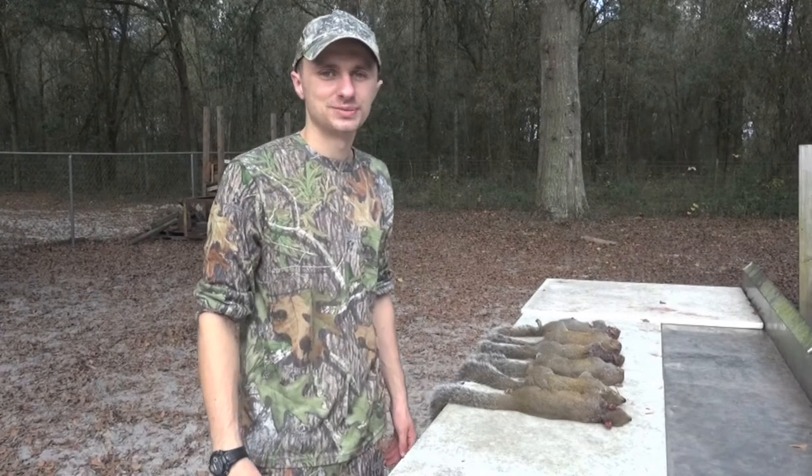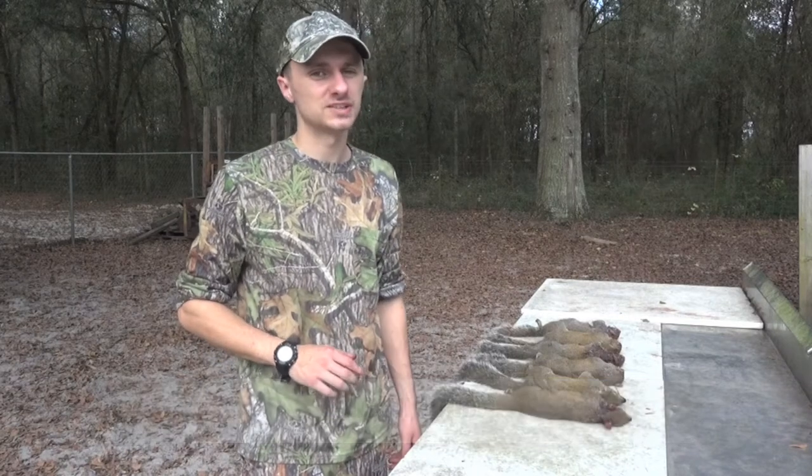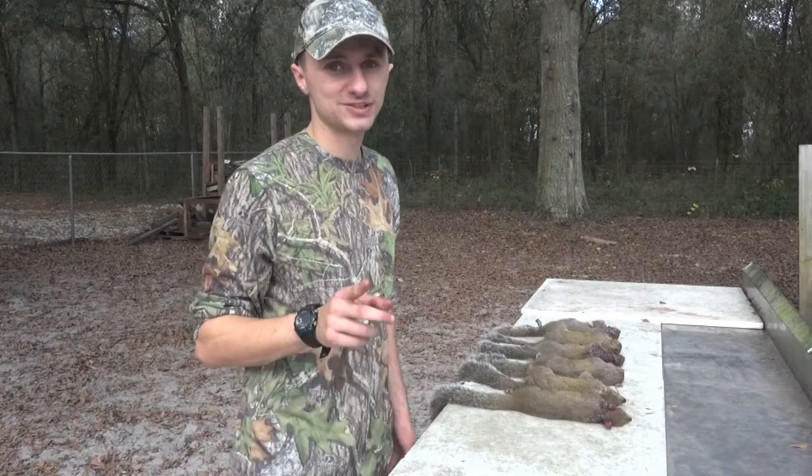Hey everybody and welcome to this episode of Dream Team TV. In this episode I'm going to give you the two main reasons why a lot of people don't like doing too much squirrel hunting during this season, and I'm going to show you why those two reasons are completely false. So make sure you stick around.